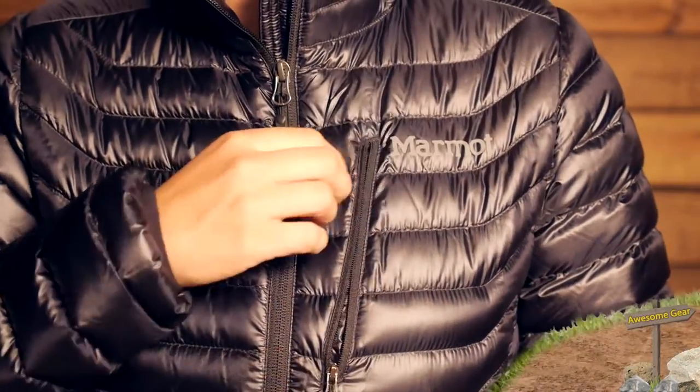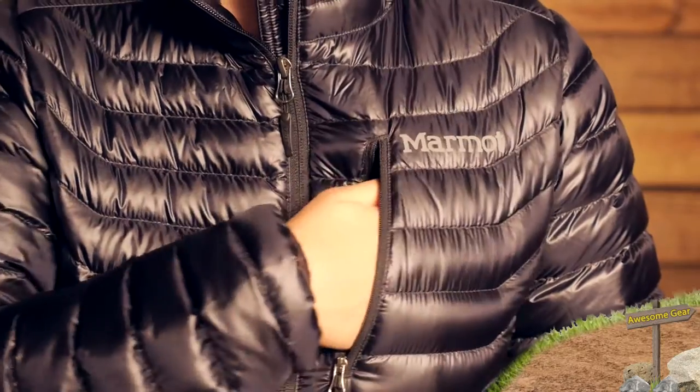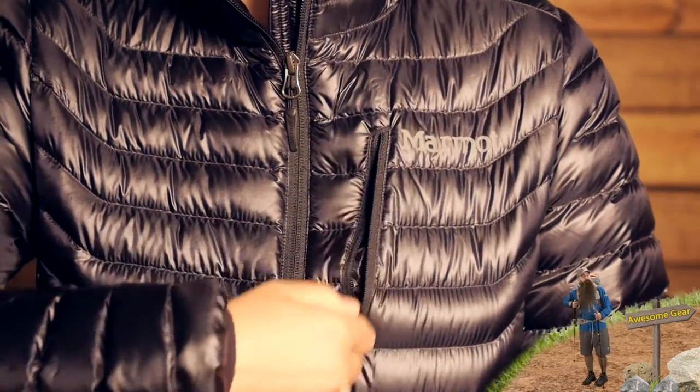There is a small chest pocket here on the top, and that is great for storing small items you want to get your hands on quickly.